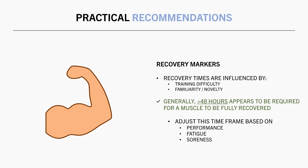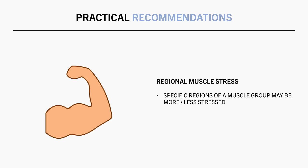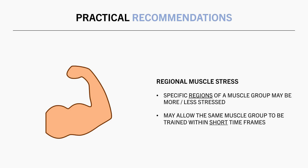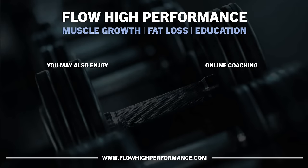If you hit the muscle with high volume and intensity using a novel exercise, you may need to wait three to four days before training that muscle again. Lastly, you may be able to train a muscle before it is fully recovered by stressing different portions with different exercises — you may have stressed one region of a muscle group but not others, meaning you can technically hit the same muscle group within short time frames without overlapping recovery issues. Thanks for watching. Check out flowhighperformance.com for online coaching, training templates, ebooks, and more.